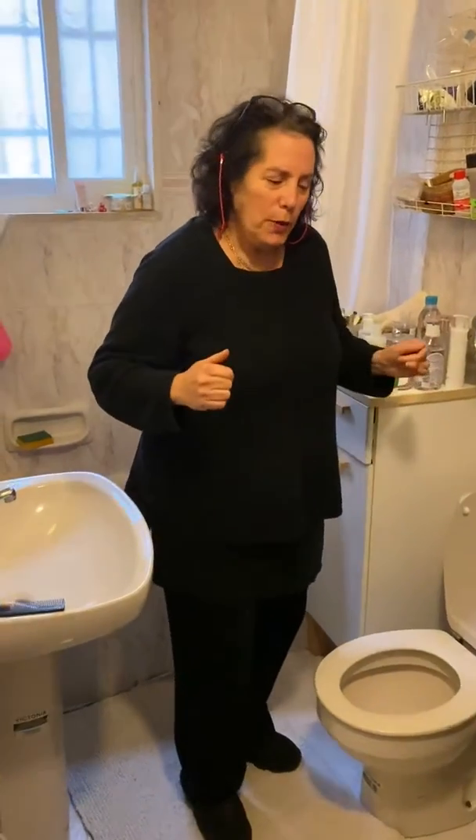It's me again. This is an unconventional video — it is not about crochet. It is about the subject that everybody is talking about. I would like to show you how we do it in the Middle East. We're going into the bathroom. Jan is filming — hi Jan, thank you. Here we go. Okay, this is my bathroom.